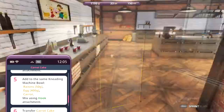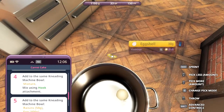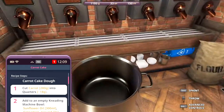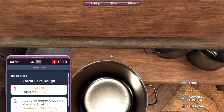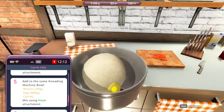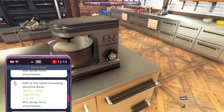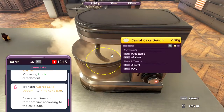And now we need four eggs — here we go, four eggs. These eggshells — they're everywhere, all over the bakery. Pick them all up. I think we got a special delivery. We also need the carrots in here, I think. So let's get them all. Mix using hook — we still have the hook. Carrot cake dough — it worked!